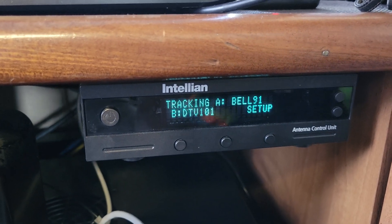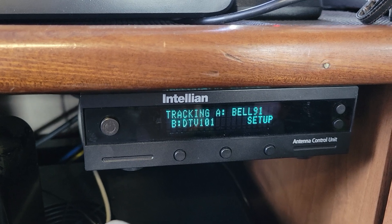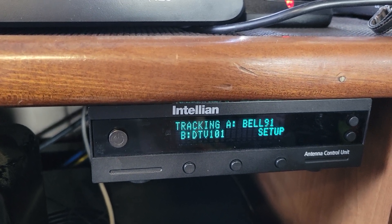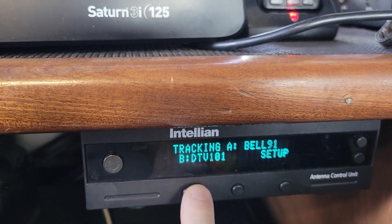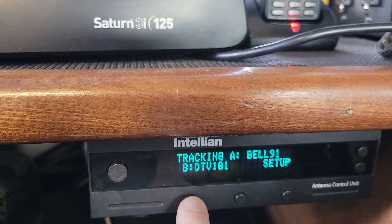This is how you recalibrate your system if it's tracking an incorrect satellite. Normally you would see it tracking on Bell 91, but it probably isn't showing that when you look at your satellite. You have to push the left button until the bottom section, DTV 101, gets moved up to the top. That means you've selected the backup satellite.